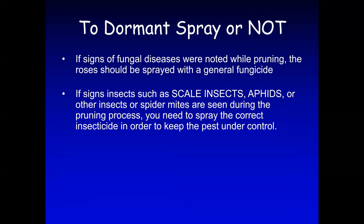I'm going to show you slides of some of the common diseases you might see in your garden while pruning. For insects, the most common ones at this time of year are scale insects and aphids, but there may also be signs of spider mites. If you see those, take note — you need to use the right type of insecticide for controlling those problems.